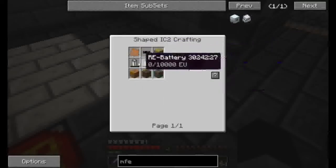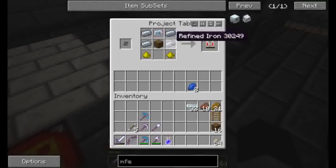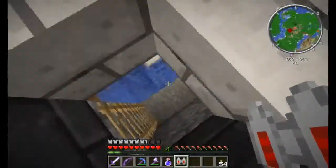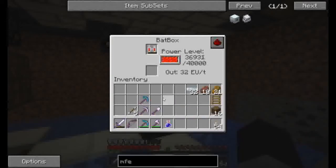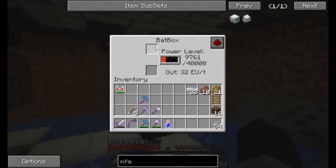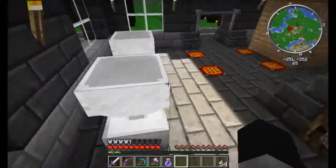The batbox is pretty simple. The advanced circuit — that's straightforward. Now we have a jetpack, which we need to charge. Watch as it drains the life from the batbox here. It shouldn't take too long to actually fully charge that. And it's almost done. All right, so now we have a jetpack.